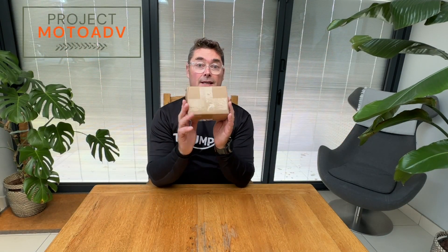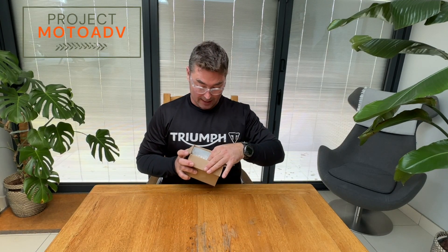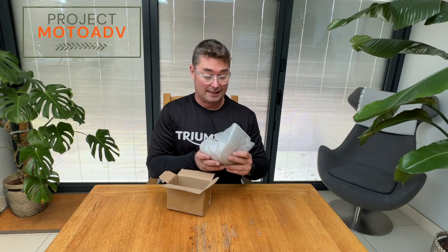Hello and welcome back to the channel. Today this has just arrived — a nice CNC fuel cap to replace the one that came on the bike. The stock one is quite stiff with the key, and when you take it off there's a chance that stuff can fall into the fuel tank, either mud off your gloves or off the rest of the bike. I've got racks around the back and I don't want anything going into the fuel tank, so I thought I'd replace it with this.